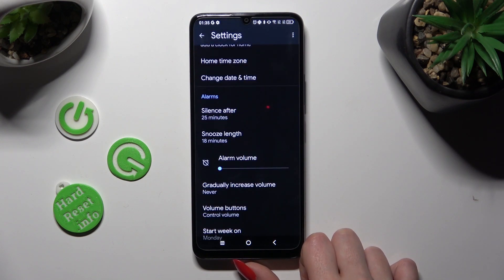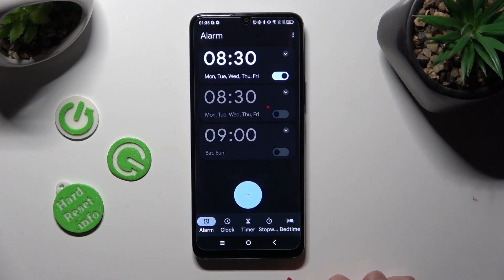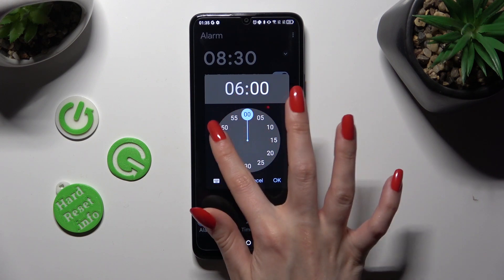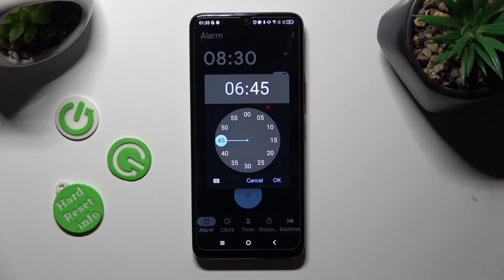When you're finished, go back, click on the plus icon, and set up an hour. After that, you can save it by choosing OK at the bottom right corner of the pop-up.